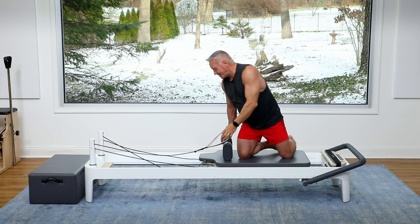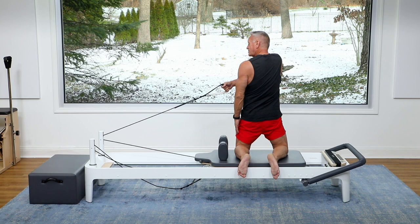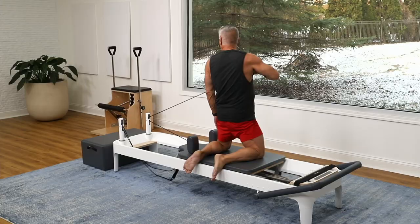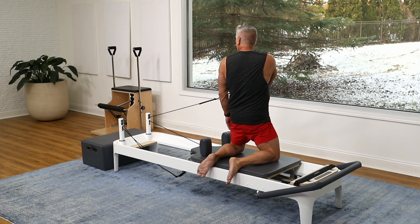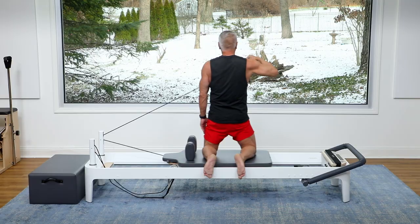Turn around and face the other direction. Use the opposite hand. Start rotating slightly toward the pulleys with your torso. Exhale up and out, inhale back across. And pull, bring it across — again, pull out and across. Use that exhale. Keep your focus so you keep your balance. Glutes should be engaged here, keep the hips open in front.